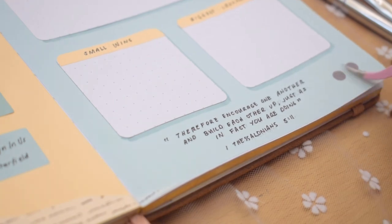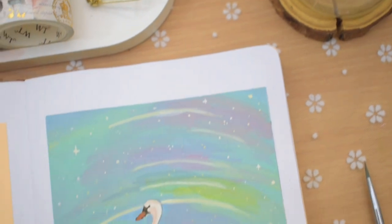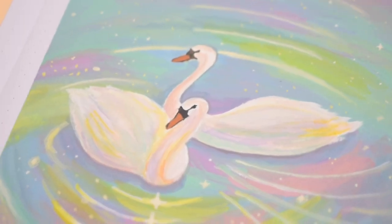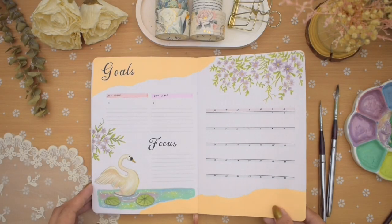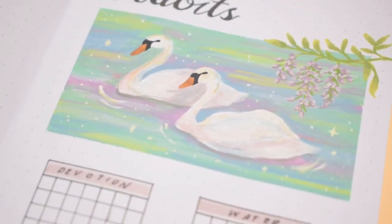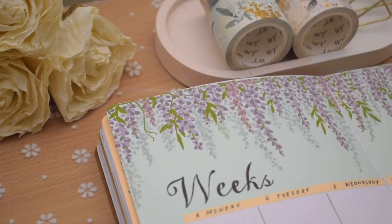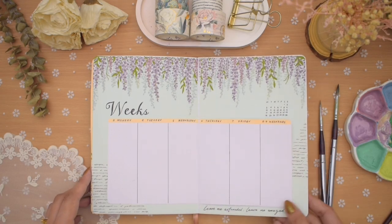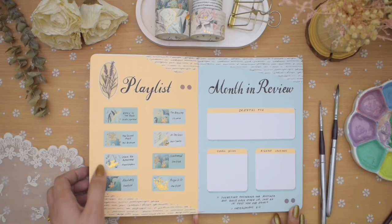That's everything in my May 2023 bullet journal setup. I hope you enjoyed this dreamy swan lake theme with wisterias and purple flowers. If you did, please like the video and subscribe for more plan with me videos. Let me know in the comments which spread was your favorite or which inspired you. I hope this gave some ideas for your own May setup or future monthly pages. Have a lovely month of May, and I'll talk to you soon!